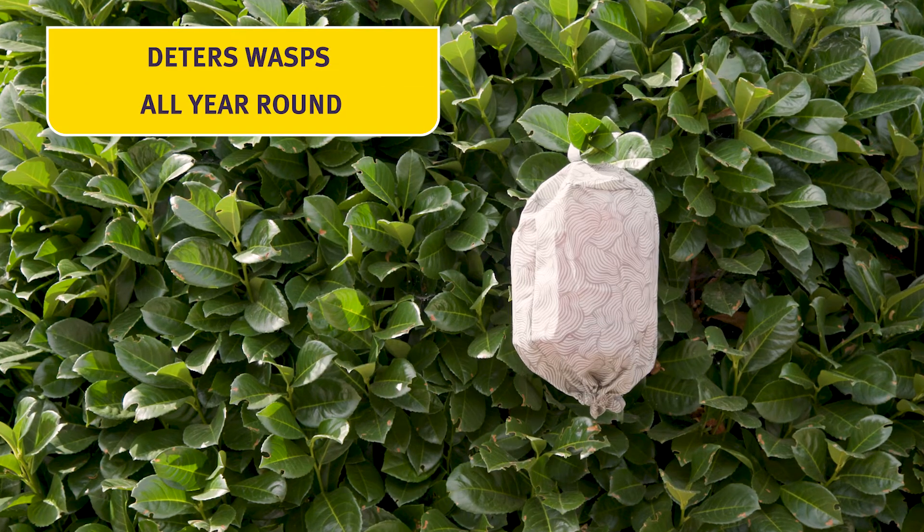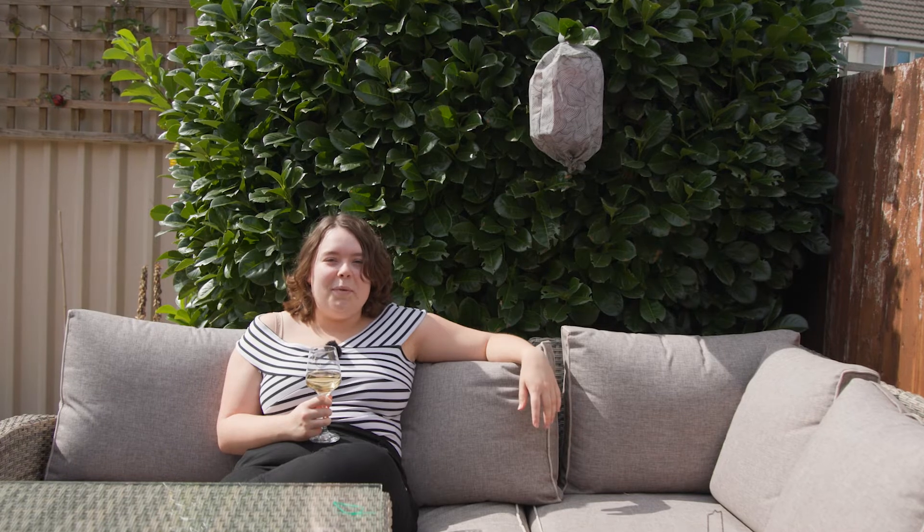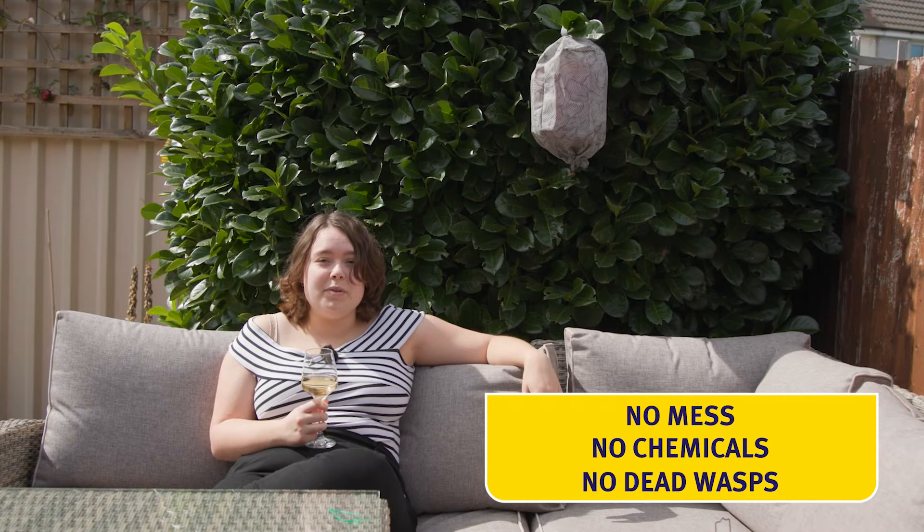The wasp free zone tricks the wasps into thinking that the area is already claimed by another nest. I hung this one up close to the patio at the beginning of the summer, and it's kept most of the wasps away.